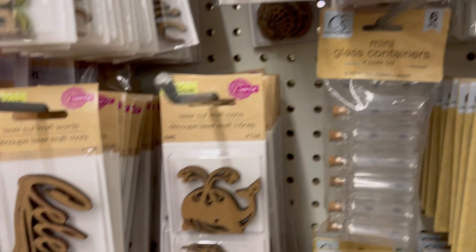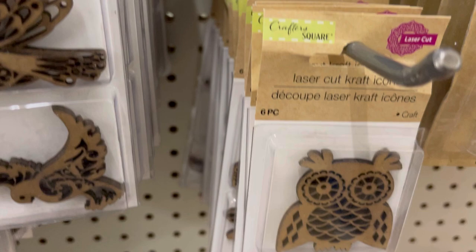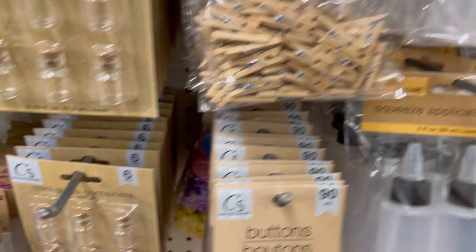This is the second round of them because these were completely wiped out the first time they arrived. There are a couple of different sets of birds — very spring-like. It would be pretty to get two packages, one of each, color them, and put them on a wreath for spring.